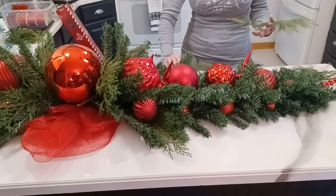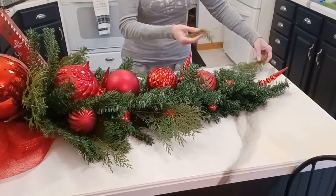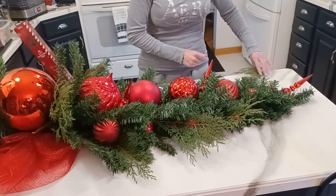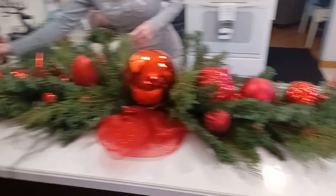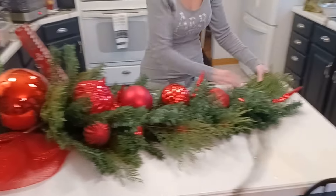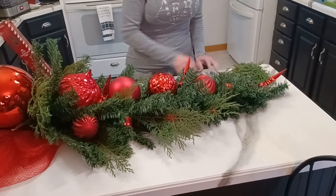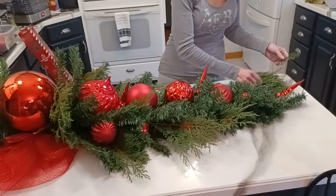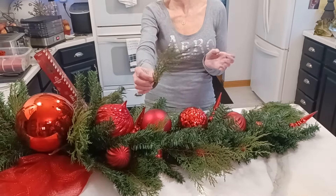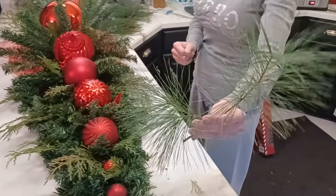I'll try to link it at the end of this video so you can see that — super easy though. I'm going to run out of shrubs! No, you're not, we got a whole two big bushes out there. We got plenty of shrubs, we got plenty of pine too. I've added all the shrubs, now I'm going to go in to add the pine.